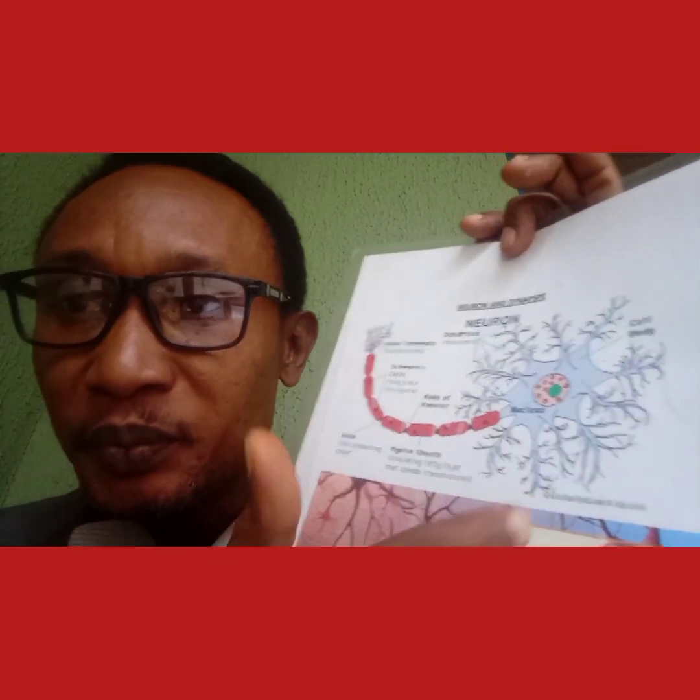Whenever you practice all these exercises, they will help your concept neurons. In our brains we have about 100 billion neurons, but there are populations of neurons dedicated to education called concept neurons. If you practice these exercises, they will help you encode whatever information you learn during your study session.